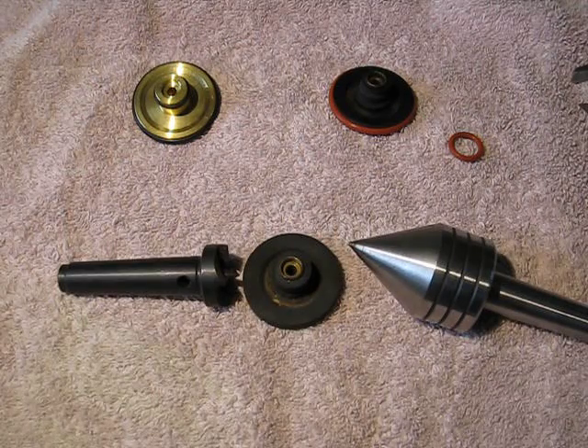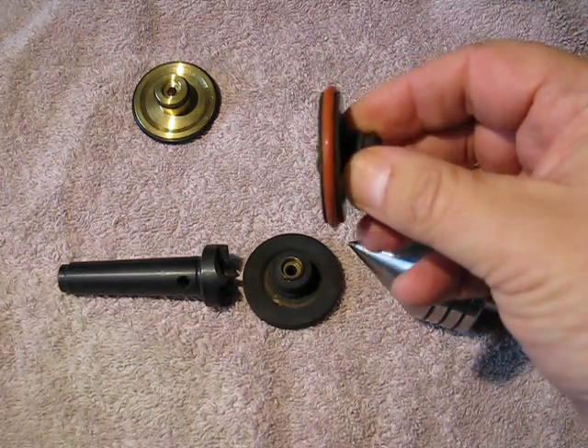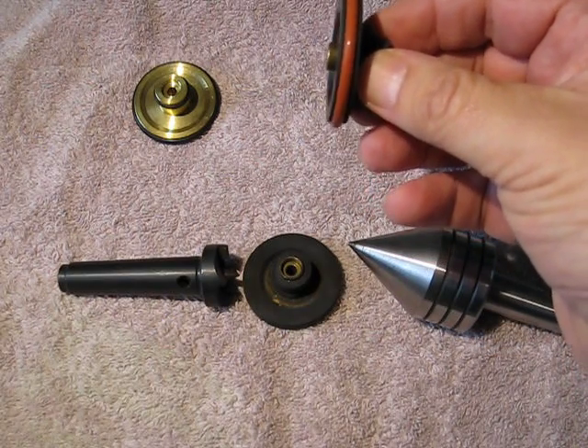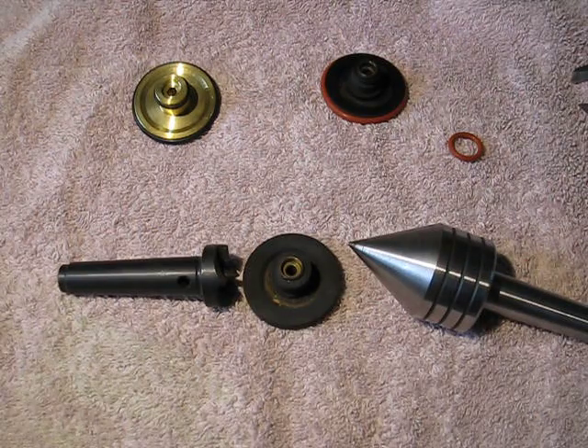Good morning YouTubers. I've been asked by several people to finish up on rebuilding the idlers, so we're going to try to show you how this is being done. In the first video I showed you the idler after it's been refurbished with the new o-rings on it, and we're going to show how that's done. Unfortunately I can't do that on the lathe simply because I don't have a tripod that's long enough or steady enough.